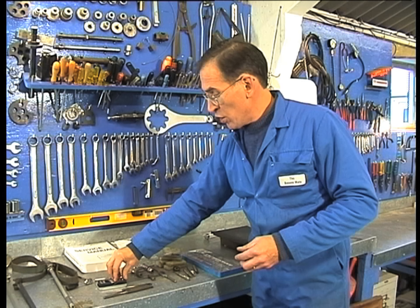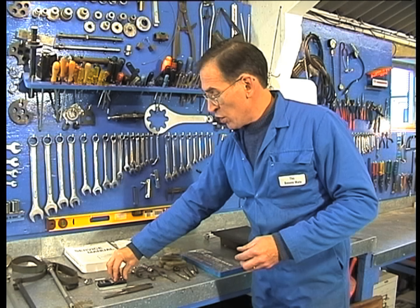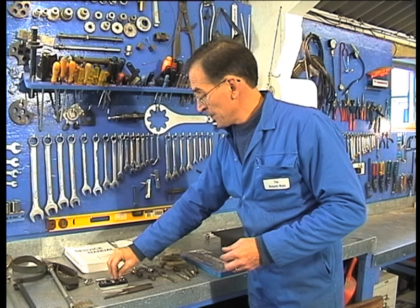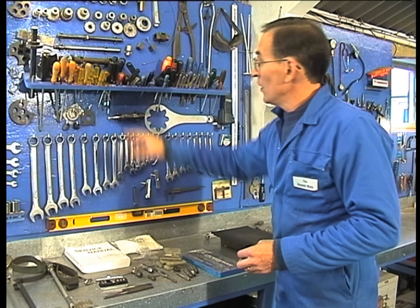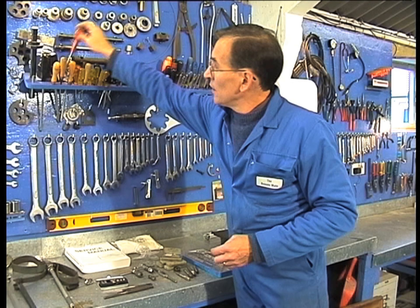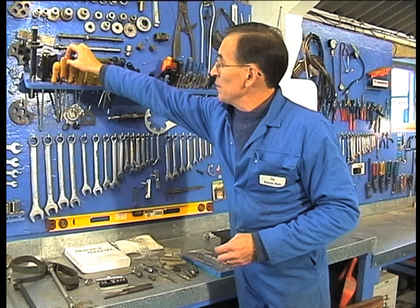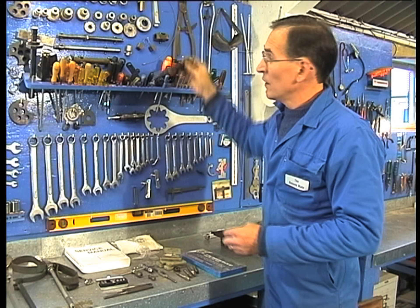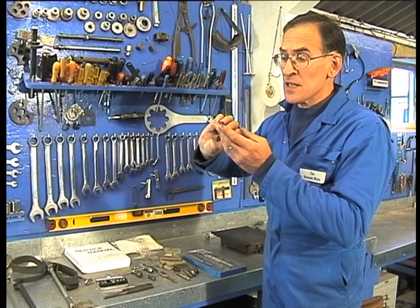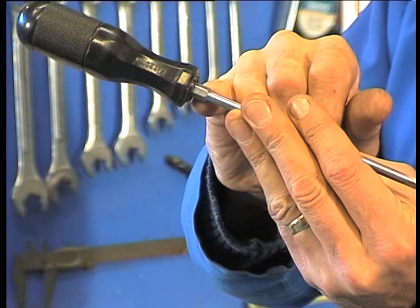Becoming increasingly more common are the star-shaped sockets — it's good to have a set of these. Obviously screwdrivers: you'll need both flat screwdrivers and Phillips. An awful lot of fastenings use Phillips sockets these days, and that's a useful type of screwdriver to have, especially if you've got a means on the shaft of exerting pressure with a spanner.